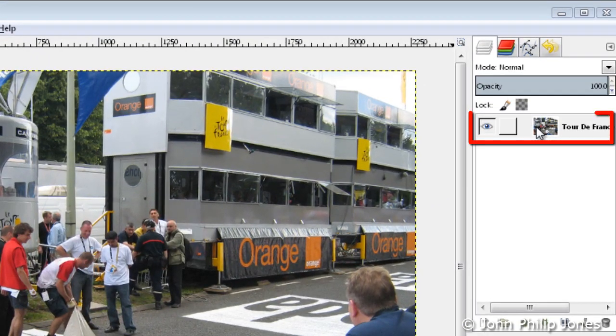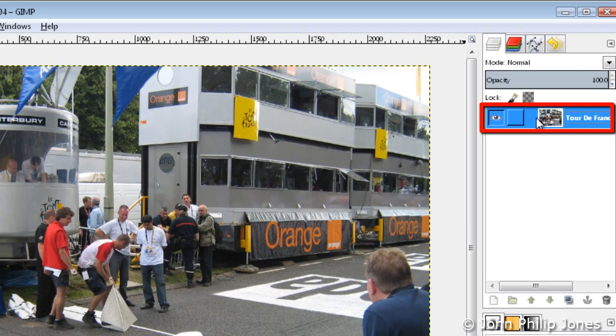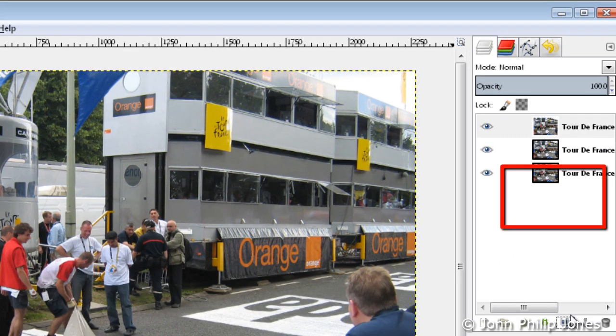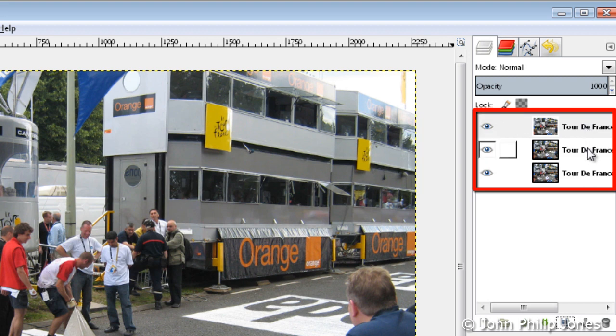The first thing to do is to come over here to the layers, select the layer and come down here and click on this twice — once, twice. And what we can now see, we have three layers each with the same image.